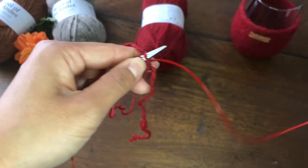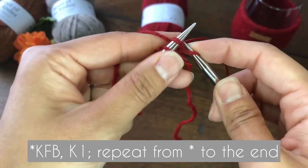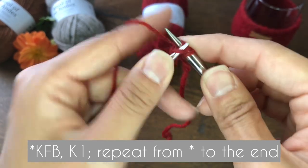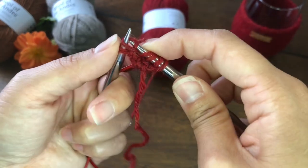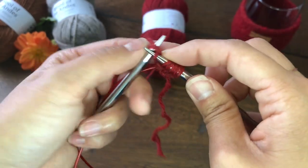The second round is KFB on the first stitch, then knit one, and we repeat this all the way to the end — KFB, knit one. So we are increasing four stitches every round.